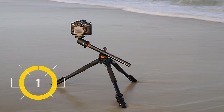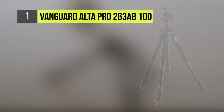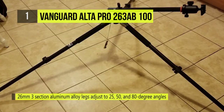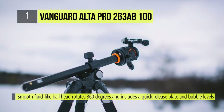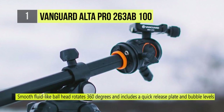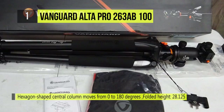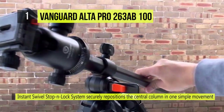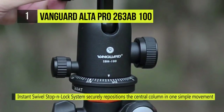And the Vanguard Alta Pro 263AB100 claims the first position on today's list. Vanguard's Alta Pro 263AB100 tripod with W-SBH100 ball head provides the stability, durability, and reliability you want in your gear. The aluminum alloy legs have settings for 25 degrees, 50 degrees, and 80 degrees with easy release buttons for quick setup. This lightweight, 5.38-pound tripod collapses to 28.125 inches and can be extended up to 5.67 feet. It can support up to 15.4 pounds.